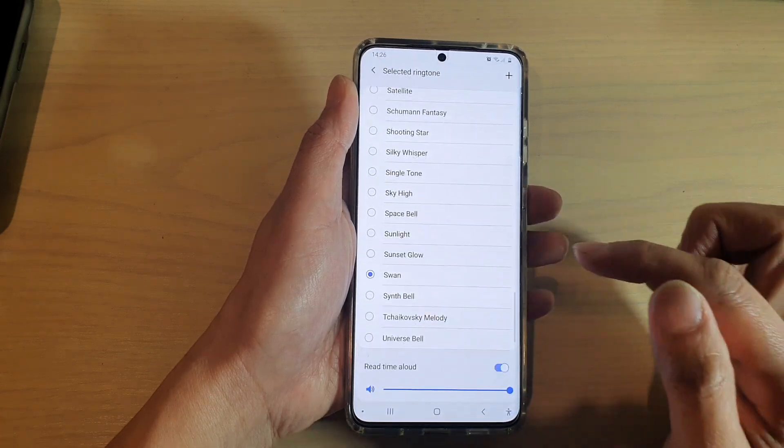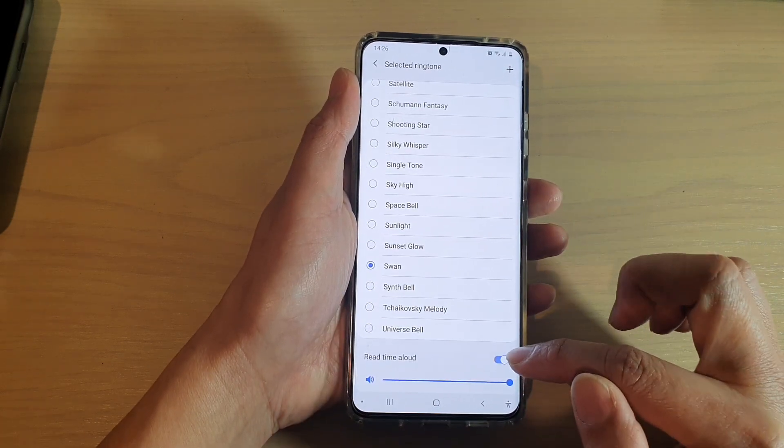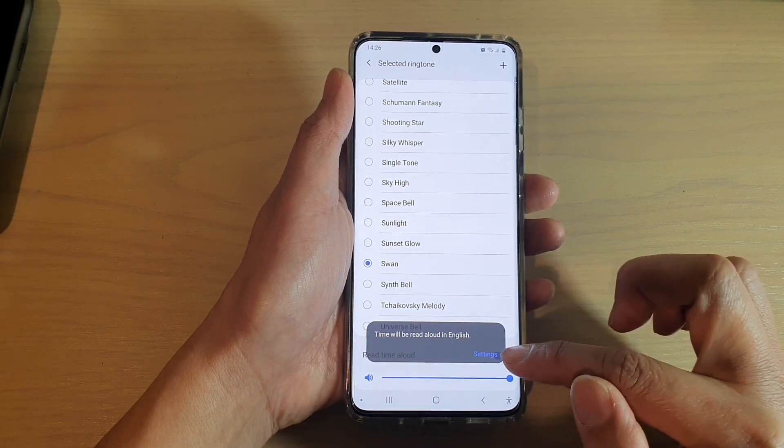Then we're going to tap on ringtone. And next in the list, you can go down to the bottom and there is a switch. Tap on the read time aloud switch to turn it on or off.